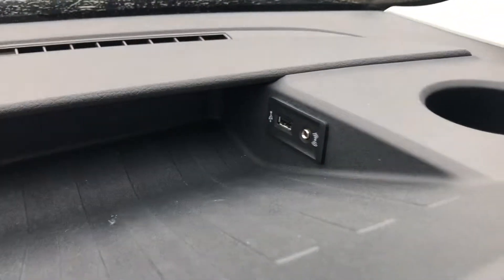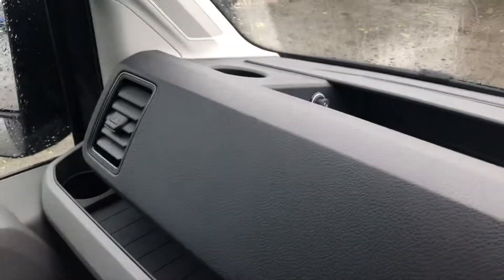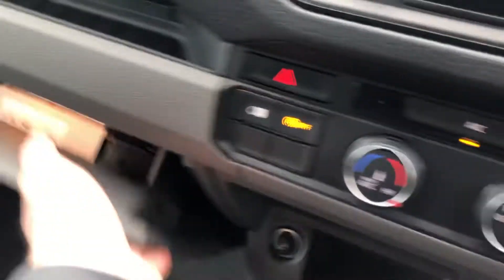Just down there you've got the storage compartment and a 12 volt socket. You've got a USB up here, and you've got holders on both sides of the dash, a 12 volt socket just up there, another storage compartment here, and then your glove box.